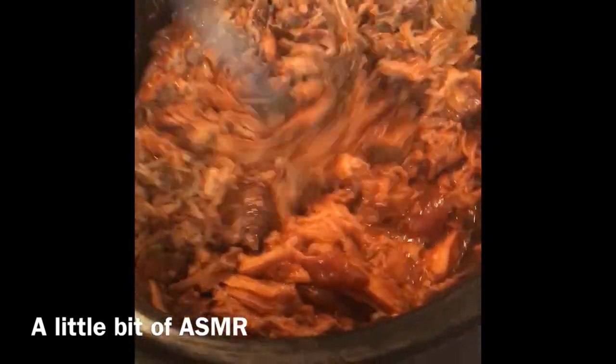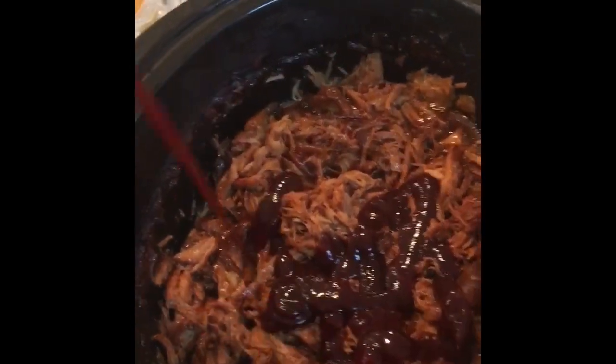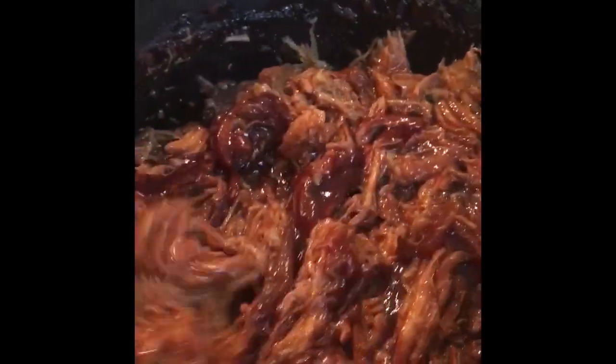I told you to keep half of the bottle for later — and this is what you do with the other half of the barbecue sauce, your favorite barbecue sauce. Basically you put it on top; you're glazing the dish, adding more barbecue sauce because why not? It adds more flavor.